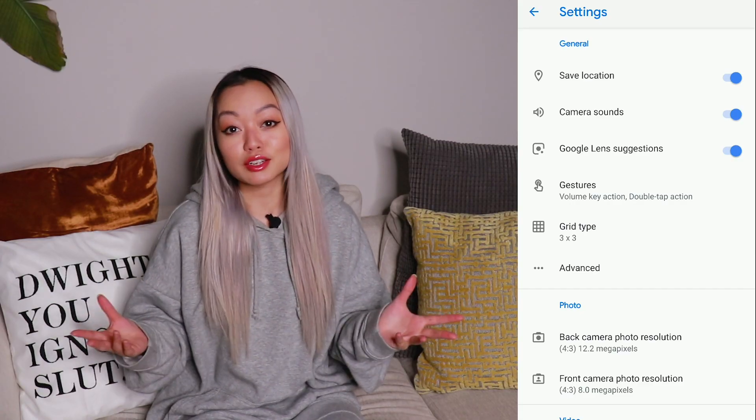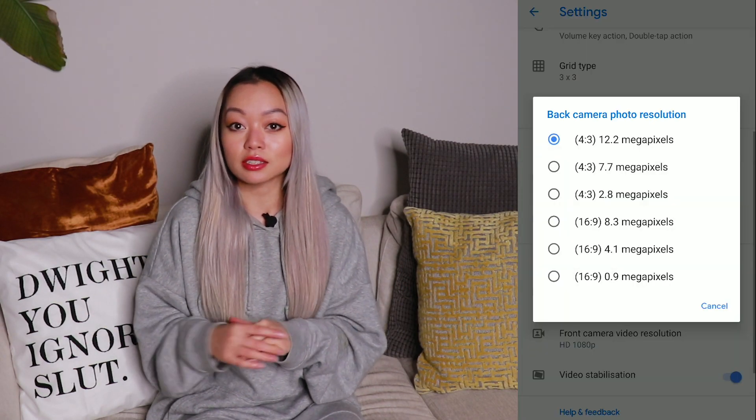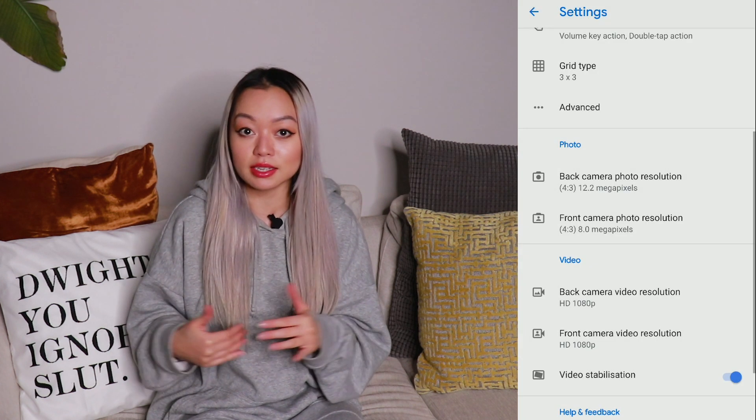Whether you're using an Android or an iPhone, you want to make sure that your settings reflect all the highest possible settings. Instagram will always compress your photo regardless of what it is, so you want to ensure that before you're posting it is the highest quality image possible before the compression.